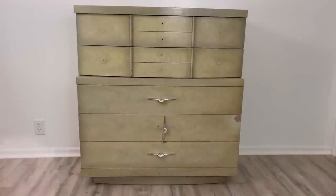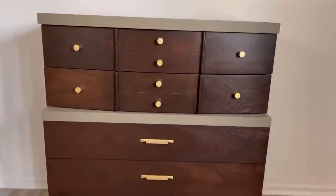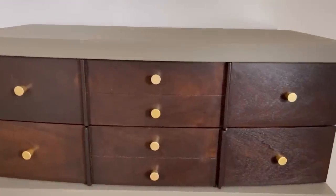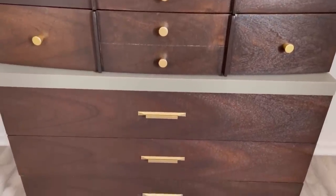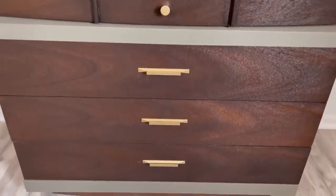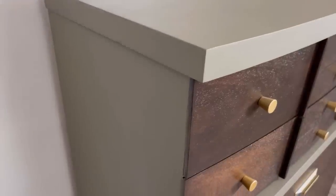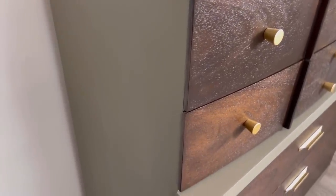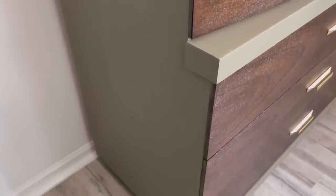Here is the before, and here it is after. I love the colors together — I love that Hampton Olive so much. When you look at it in the jar it doesn't look great, but when it's on a piece of furniture it just looks so sophisticated and nice, and the finish is so smooth. I didn't have to prime it or seal it separately — it is just the perfect finish for this look, and I love the natural wood grain coming through. I'm just super happy with how it turned out.